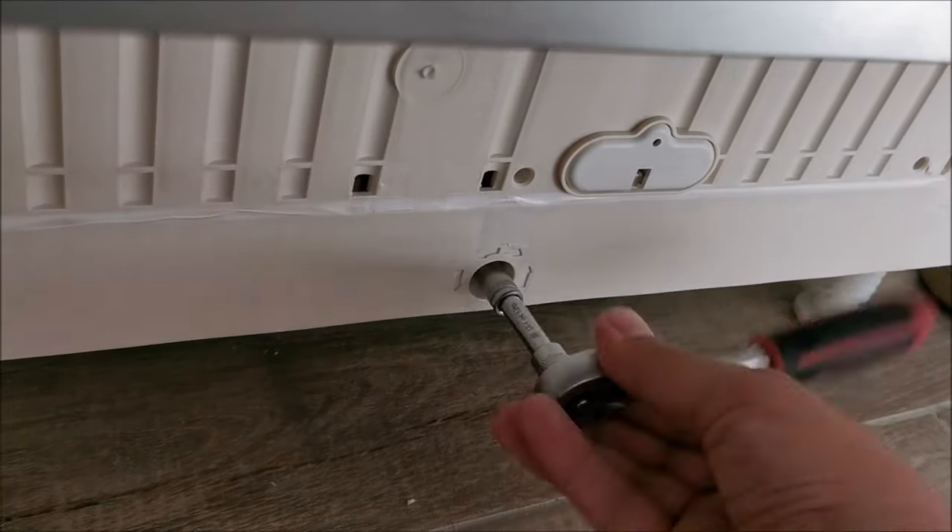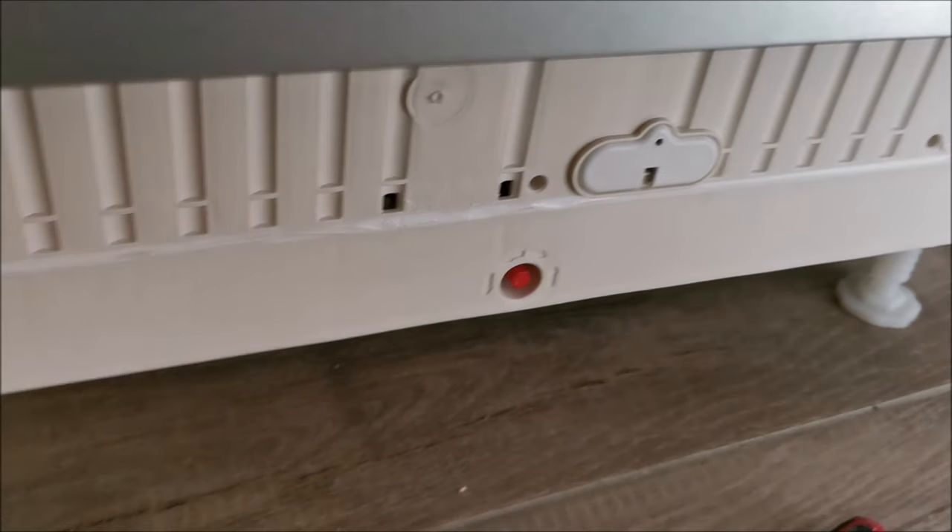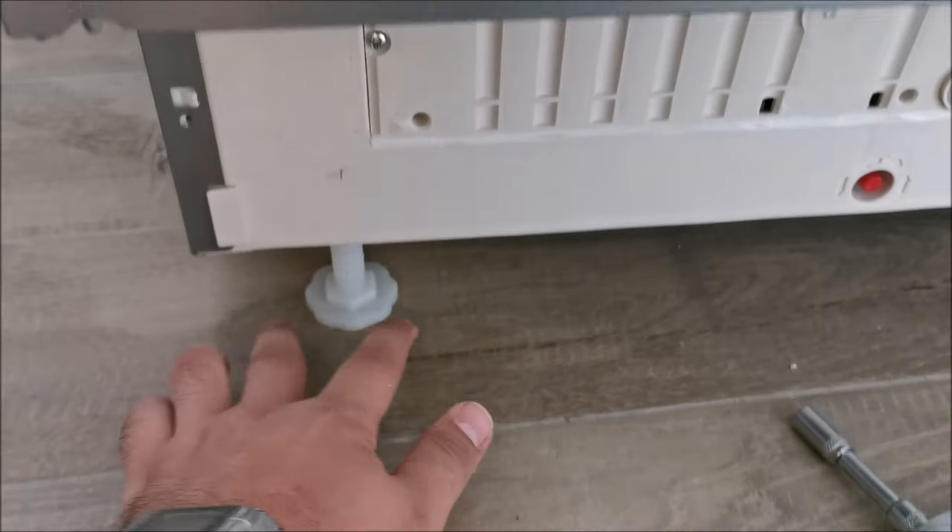If somebody holds it up, adjustment goes extremely easily; if not, it's a bit harder but it still works. Now it's almost level, but we probably need to lift it even more to be at the same level as the adjacent unit.